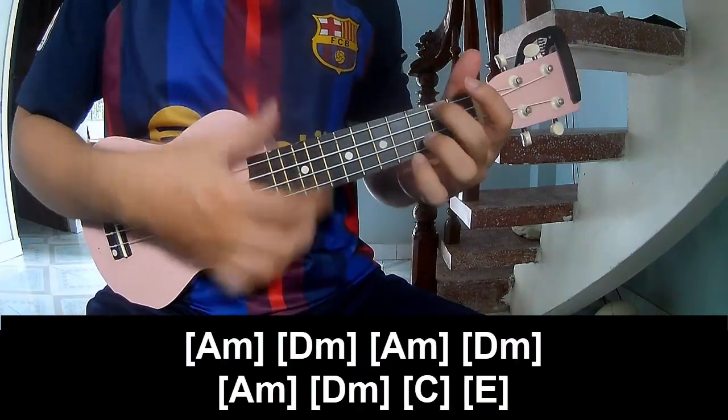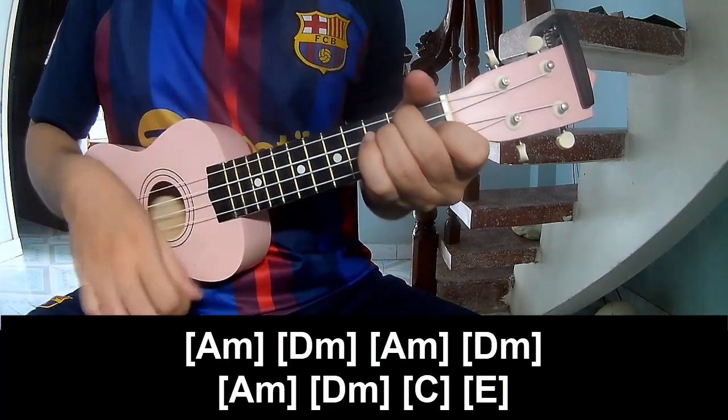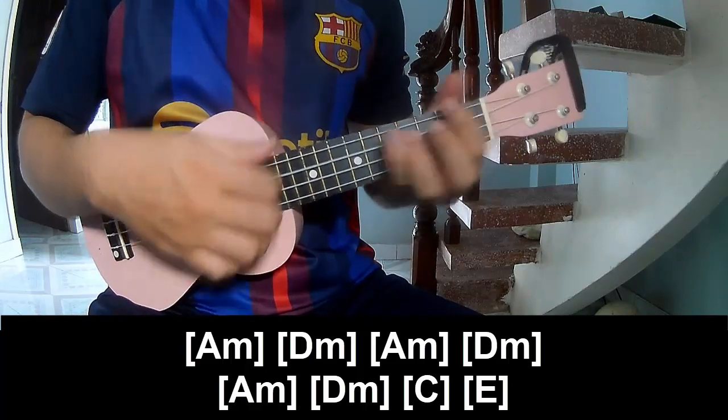And the melody: A-M, B-M, A-M, A-M, D-M, A-M, B-M, A-M, E.